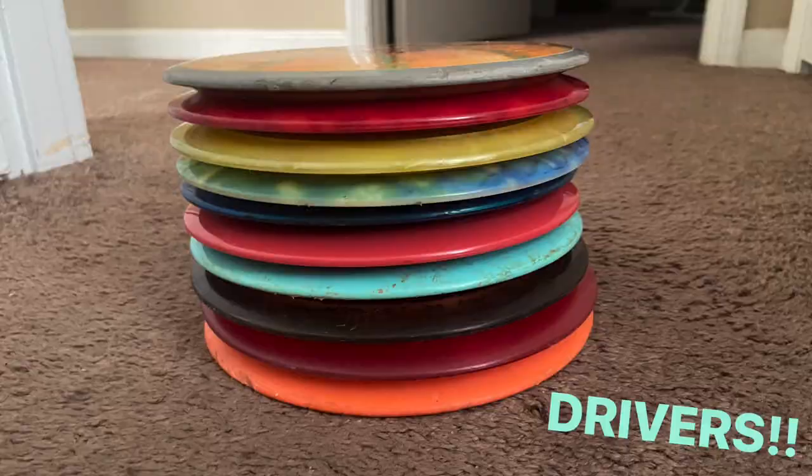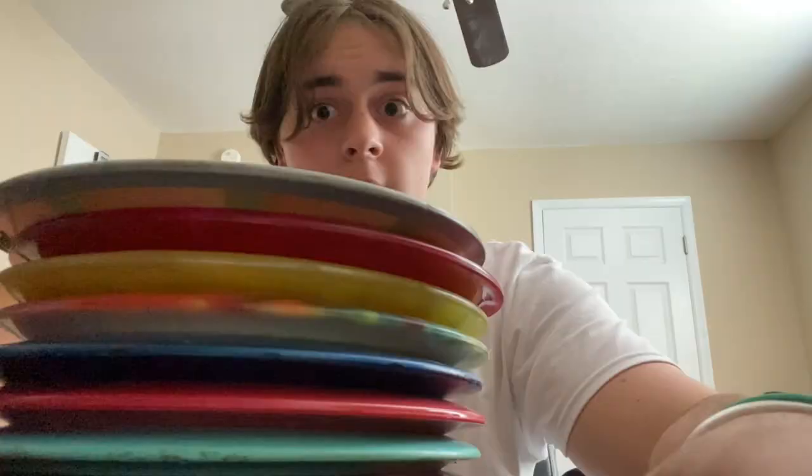You know what's next — the drivers. In my opinion, the driver is the most fun disc. If you get that great release and rip a driver, you love seeing it fly away. Everybody loves a good driver — the distance, everything about a driver is just great. I was hating on drivers earlier in the mid-range section saying you don't know where they'll go, but I feel like I was lying because drivers are amazing.